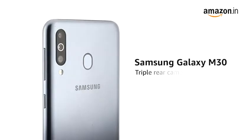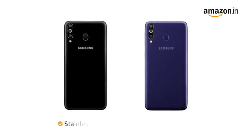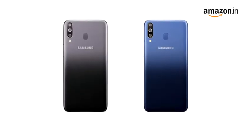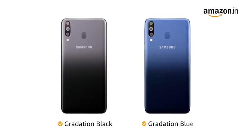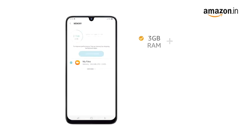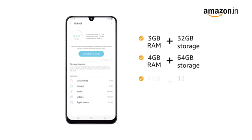The Samsung Galaxy M30 comes with a triple rear camera and an immersive display. The 3GB variant comes in stainless black and metallic blue colors, while 4GB and 6GB variants come in gradation black and gradation blue colors. The phone is available in three memory variants: 3GB RAM plus 32GB storage, 4GB RAM plus 64GB storage, and 6GB RAM plus 128GB storage.